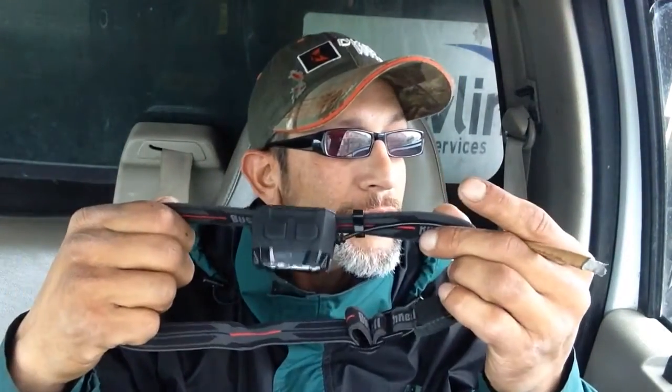How you guys doing? Stranded in PR here, just wanted to make a quick product review on the Bushnell headlamp. This thing is the most expensive headlamp Walmart has to offer — I believe it was $39.99 or $38.98, something to that nature. It also happens to be the strongest headlamp; this is 300 lumens, which is the strongest that Walmart has to offer in terms of headlamps.